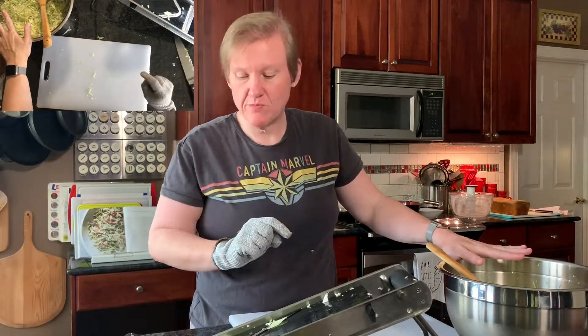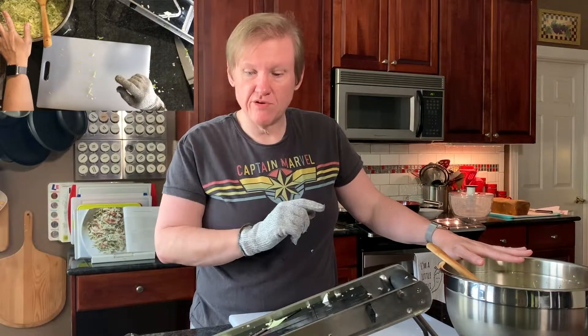That was really messy and I don't enjoy that — probably won't do it that way again. The cabbage needs to sit for 20 minutes, and in the meantime I'm going to get set up to make the dressing and cut up the other ingredients.